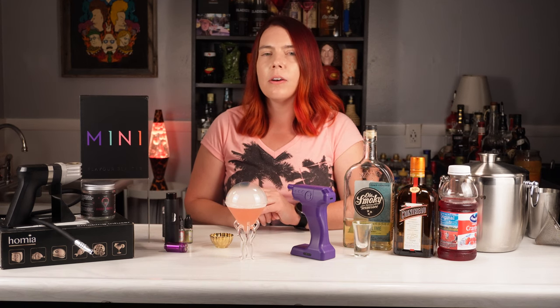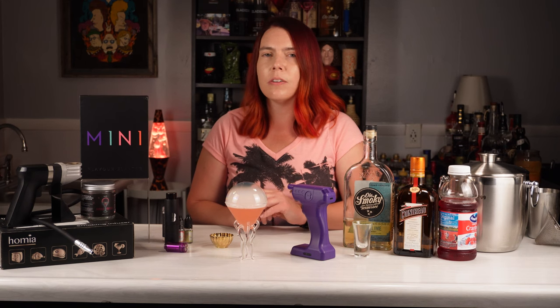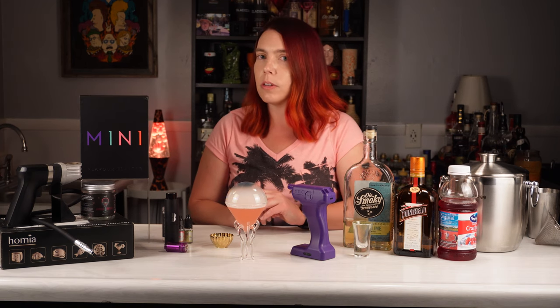If you enjoyed this video, hit that like button and don't forget to subscribe to my channel for more exciting cocktail tips, tricks, and interviews.